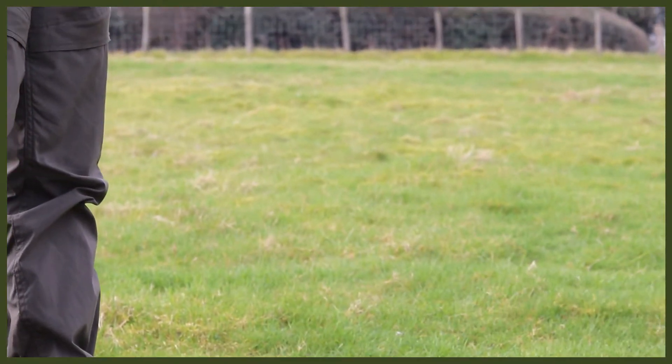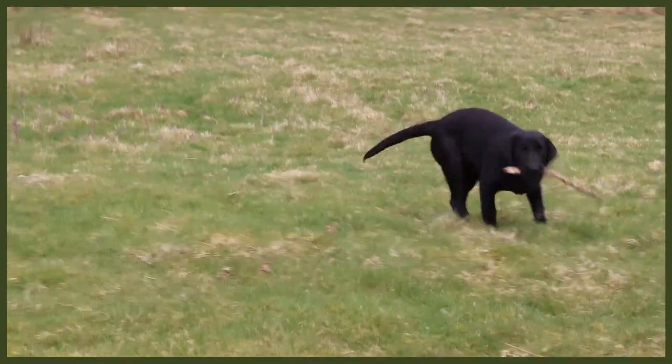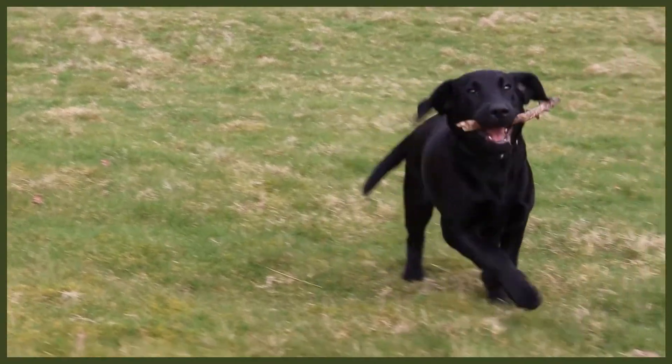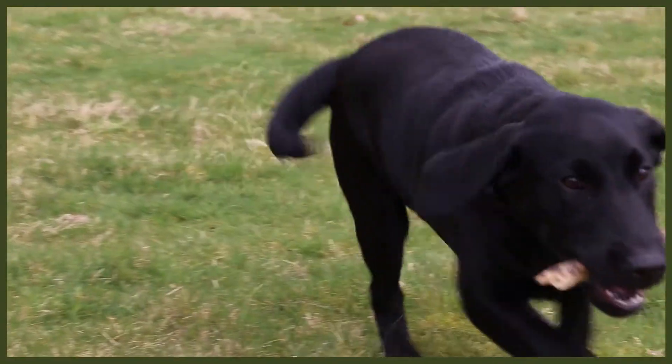That's really going to tire out your dog, and a tired dog is a good dog — a well-behaved dog and a happy dog. So if you put all three of these things into your day you're going to have a very tired dog, which means a very relaxed evening. Tiring out your dog is one of the best things you can do because it makes them a happy dog. Give these three things a go and you will have a tired and happy dog.